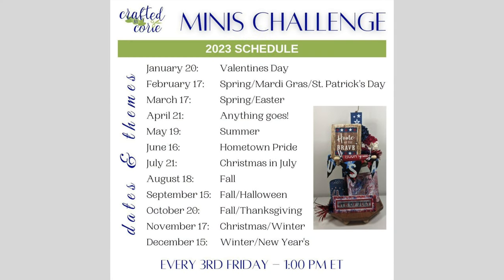I want to take a second to talk about today's video — it's part of the monthly mini challenge hosted by Corey at Crafted by Corey. This month's theme is Valentine's Day, so if you want even more inspiration for your Valentine's Day tiered tray, be sure to check out the link to the playlist in my description box below. Also, if you haven't checked out Corey's channel, I would definitely recommend doing so — she is incredibly talented and has such cute DIYs.